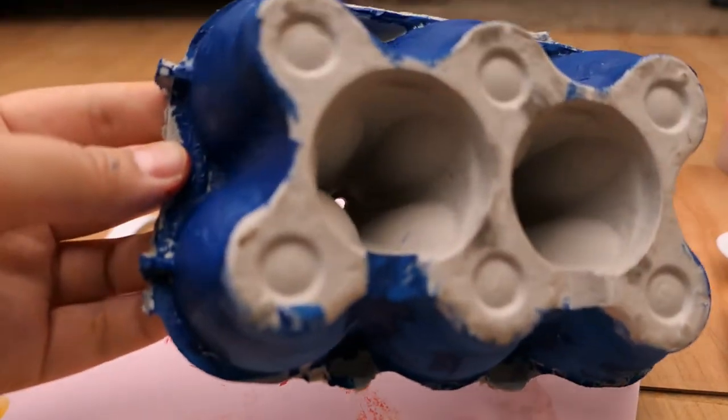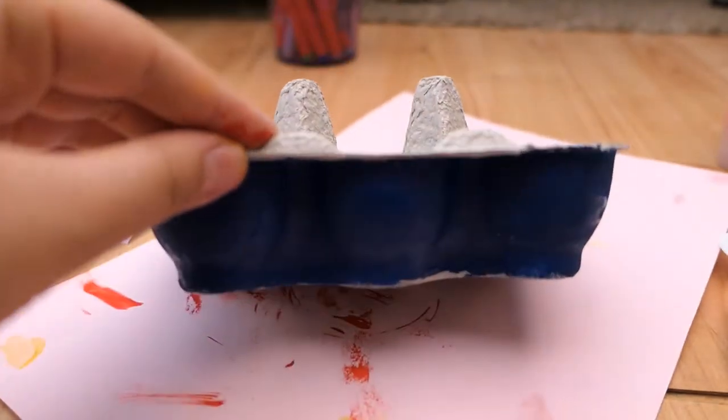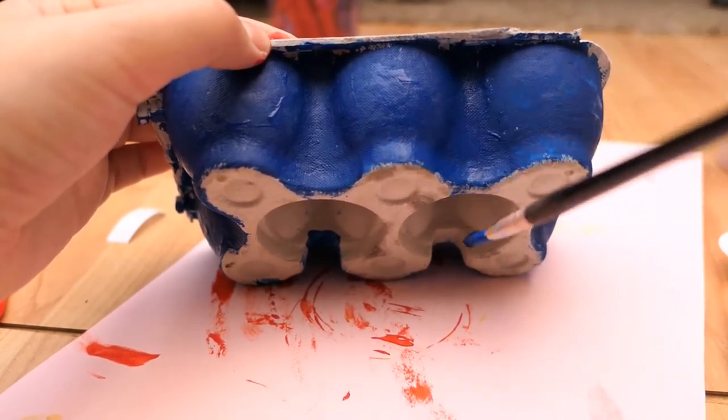I've just finished painting the bottom blue. You don't have to do the very bottom if you don't want to — you don't even have to paint it. If you don't have paint, don't worry about it. You can still make the ship without painting it, and you can colour it in with pencils or pens.